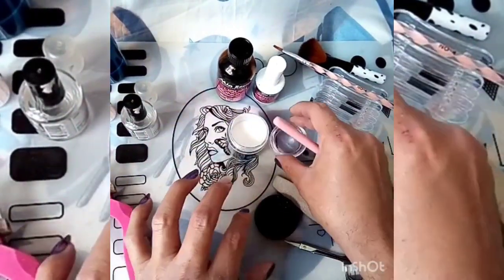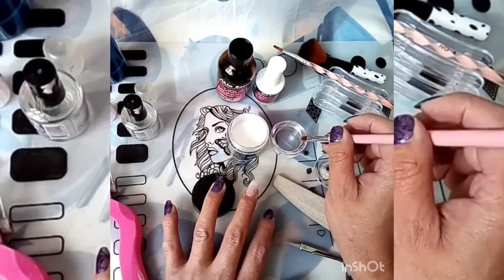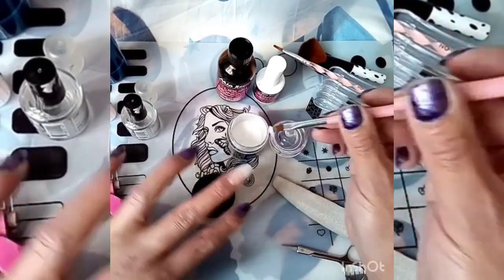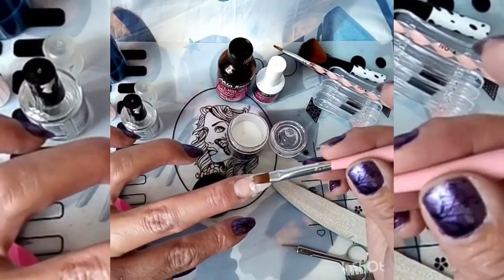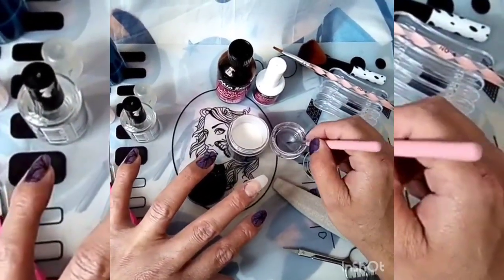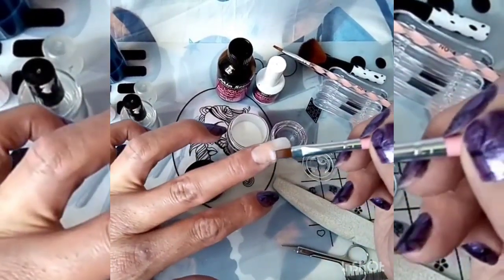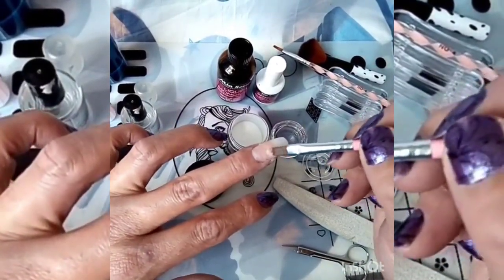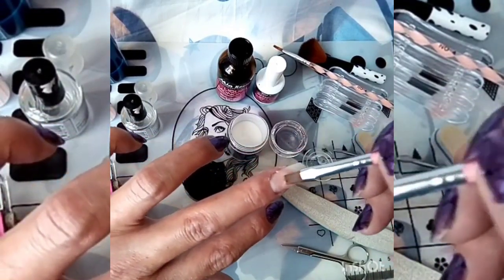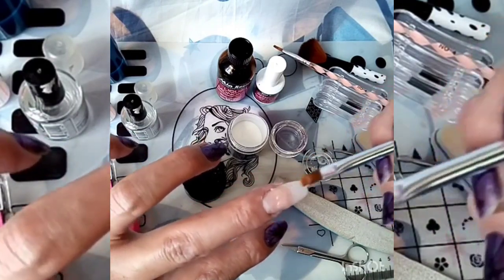Yo ya aquí tengo mi monómero listo. Voy a agarrar un poquito. Vamos a agarrar una perla y vamos a empezar primero desde aquí. Nuestra perla la vamos a estar colocando con palmaditas — no hay que agarrarla como esmalte para que quede bien formada nuestra uña.